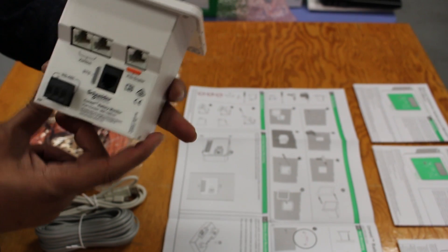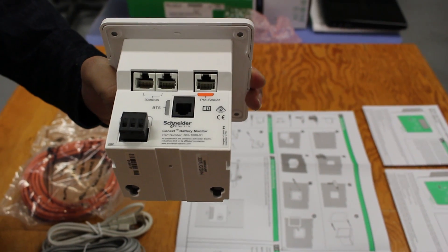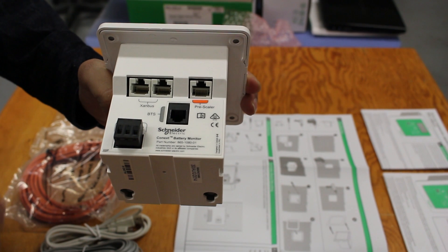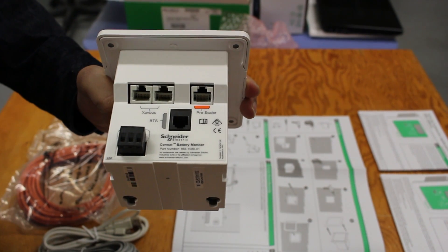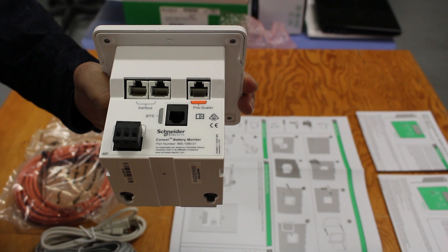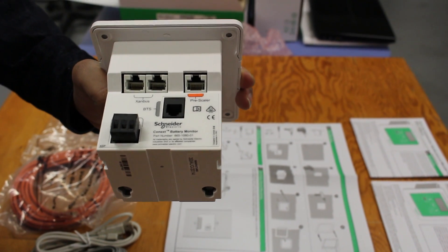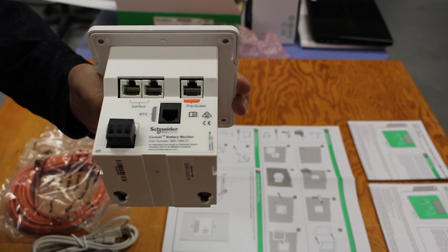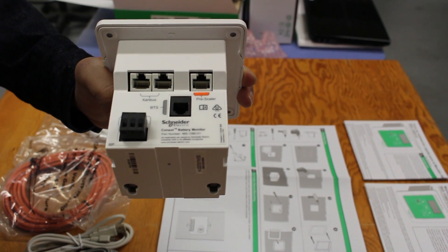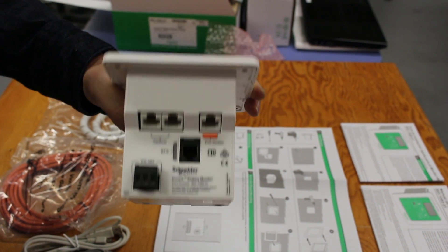The bottom side of the unit has four ports for wiring: one orange connector marked RJ45 for analog signals from the pre-scaler board, two white RJ45 connectors for Zanbus communications connections, one gray RJ11 connector for the battery temperature sensor, and a three-position terminal block for the RS485 Modbus communication connection.